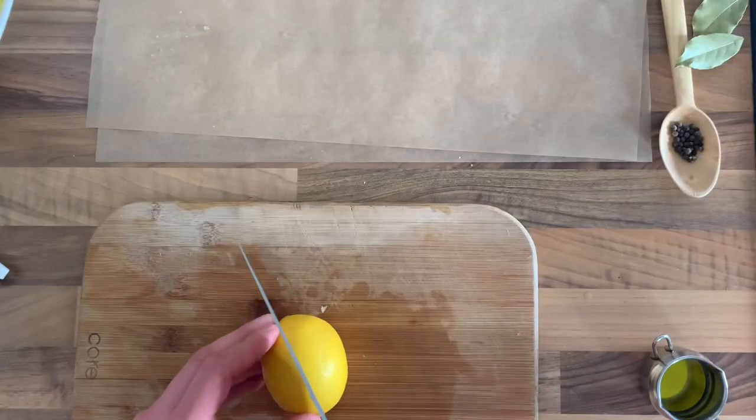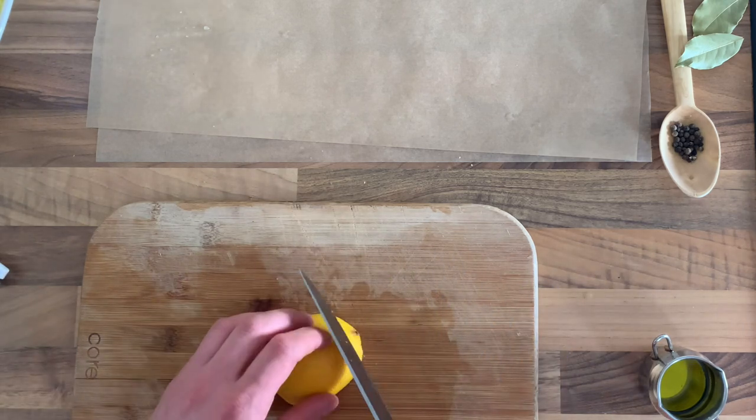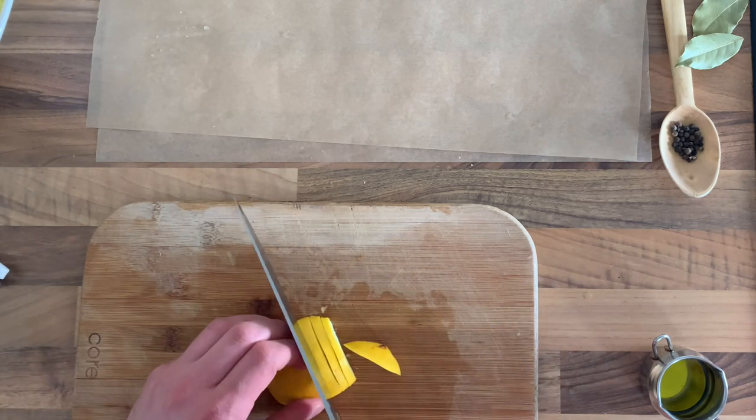I also slice my lemon — I only need about four slices really.